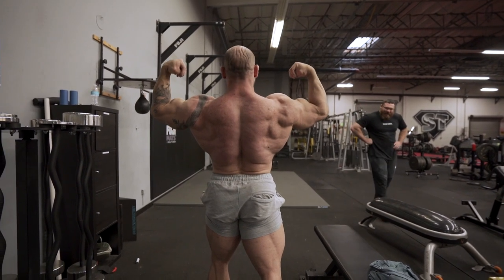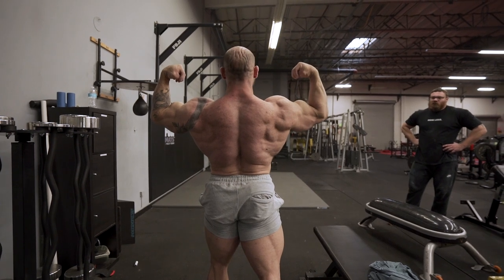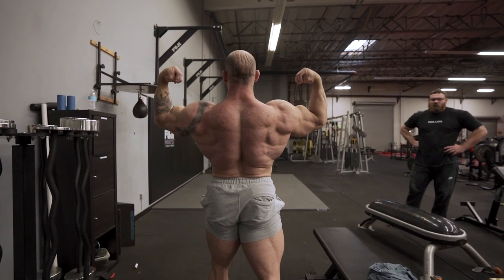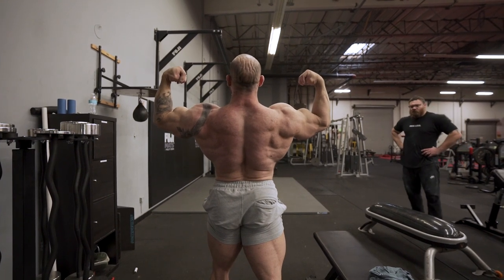Your lats are out and flared — you're almost thinking about pushing your armpits towards the sides of the room. Your scapula is down, and then you're externally rotated at the shoulders, which is going to show the most muscle possible.